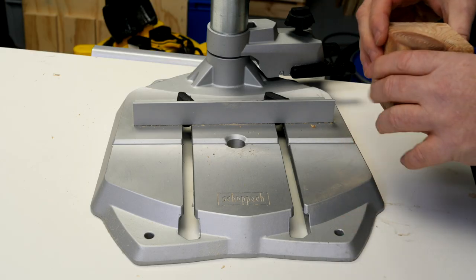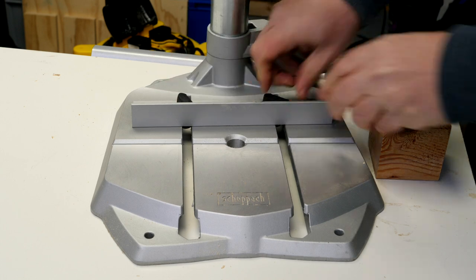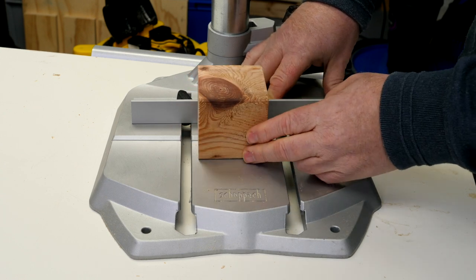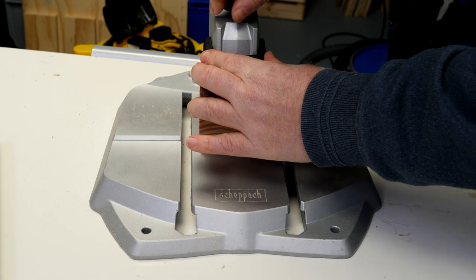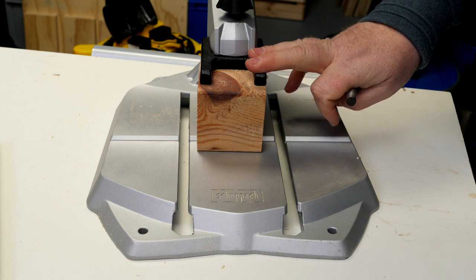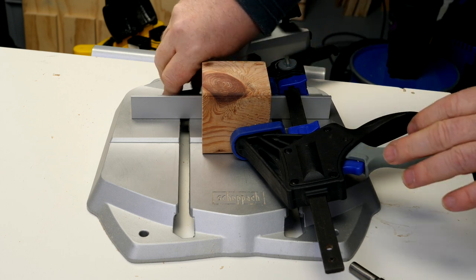Now let's look at work holding. The machine comes with a fence which slides up and down in slots — I quite like it, it works well, and it's a nice surface to reference your work against. If you like to clamp your work, the clamp works very well and is quite solid. The one problem with the clamp is that if you're using larger diameter forstner bits, the clamp is going to interfere with the bit when you try to drill, so the workaround is to put the fence back in and effectively clamp to the fence.